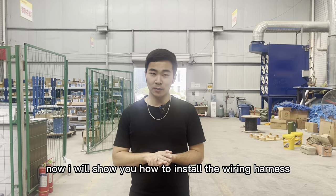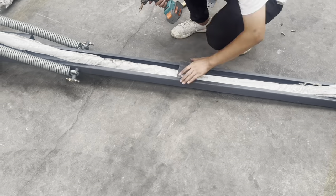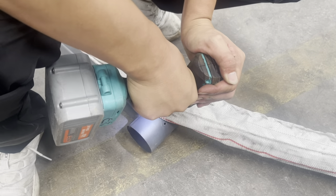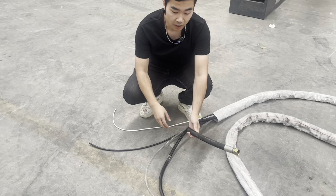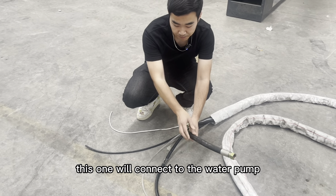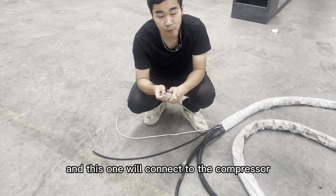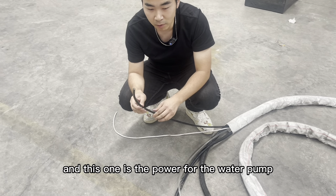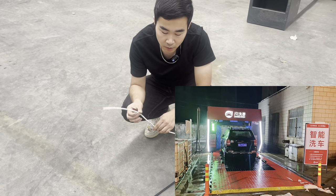Now we're almost done. Now I will show you how to install the wiring harness. This one will connect to the water pump. This is the main power. This one will connect to the compressor. This one is the power for the water pump. And this one is the power for the light.